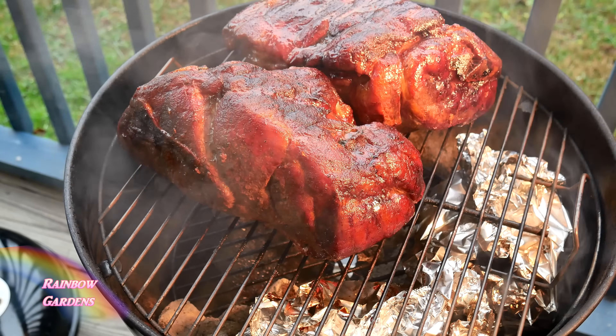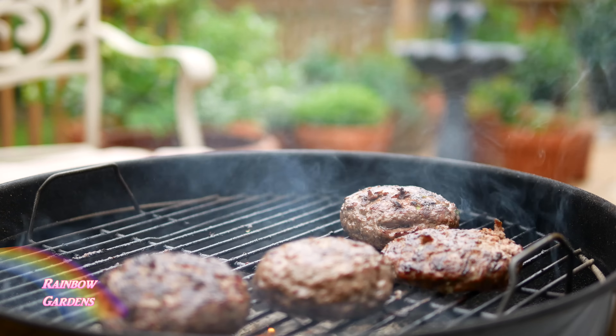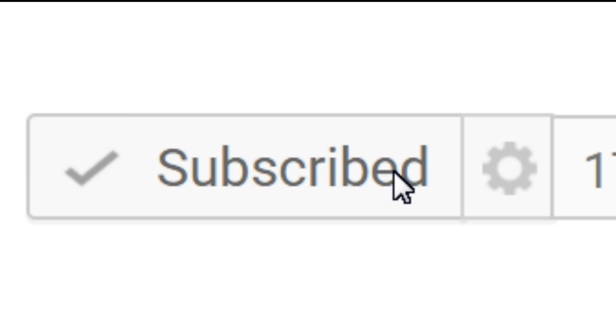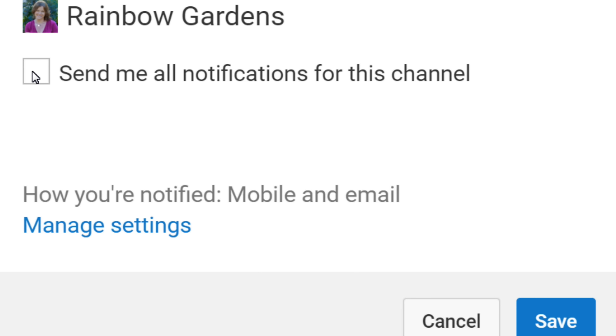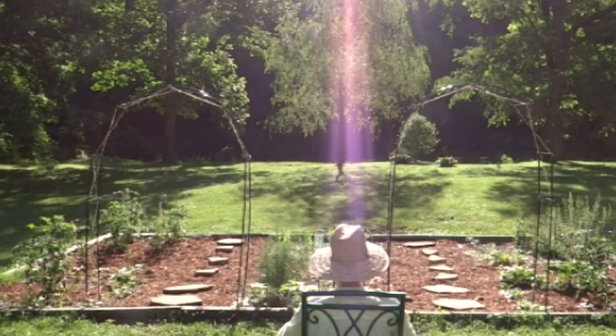It is ready for your barbecue, hamburgers, or whatever it is you will be grilling. I hope you enjoyed the video. If you liked it, please give me a thumbs up below the video, and go ahead and hit the subscribe button if you haven't already. Off to the right there's a little wheel where you can receive all notifications for my channel. Thanks so much for watching, and y'all have a beautiful day.